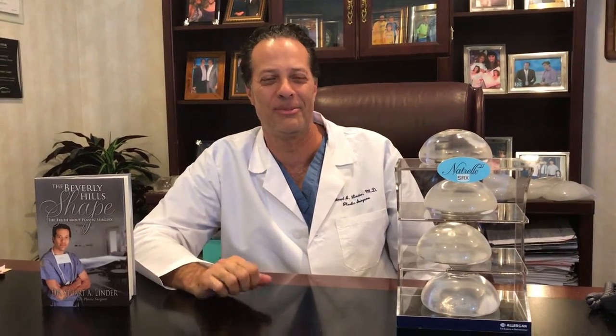Hi there, I'm with Dr. Linder, who needs no introduction when it comes to breast augmentation and particularly breast revision. He's the man, but I want to know about this new breast implant, Dr. Linder.